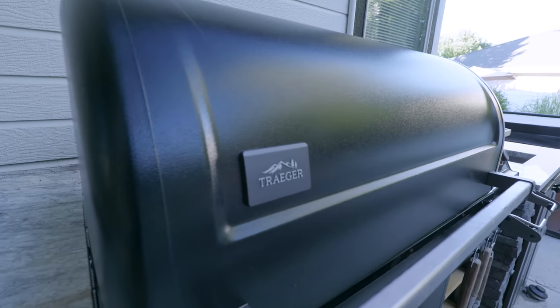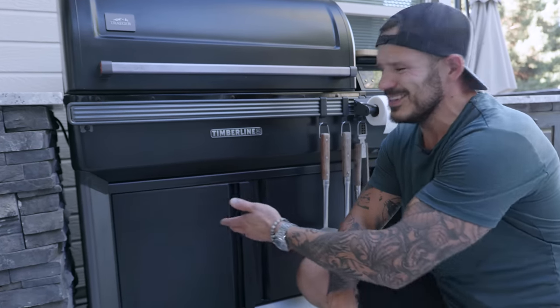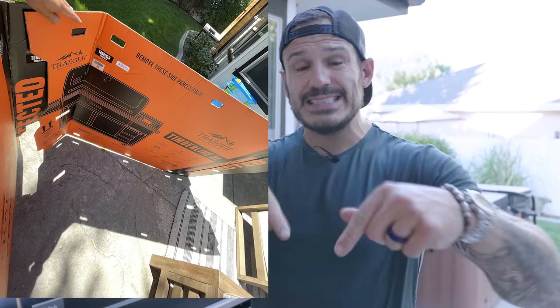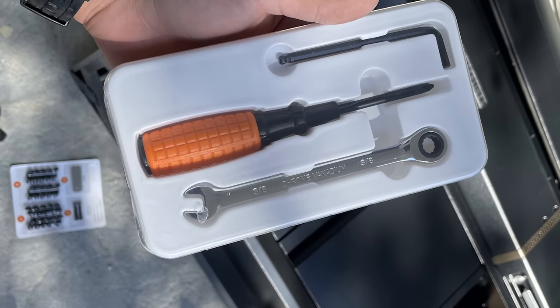The build-out for the outdoor grill station is done. Let me show you why this Traeger Timberline XL feels like a sports car in your backyard. Number one — after building a lot of cabinets, I appreciate the attention to detail. Soft close cabinets. The inside of the box, when you take it apart, is like a kid's playground. They actually give you a real ratchet wrench and a real screwdriver to put this thing together.